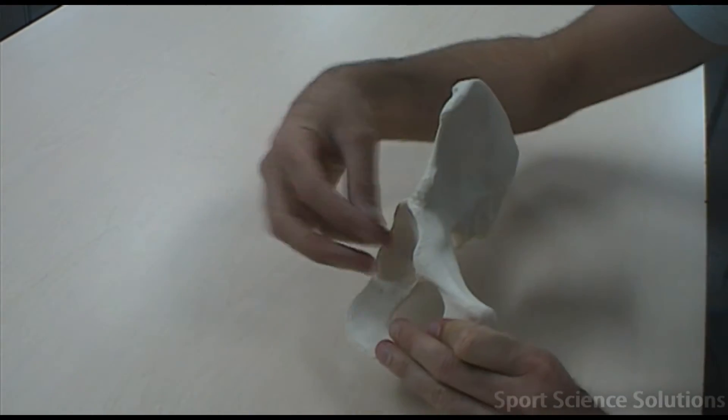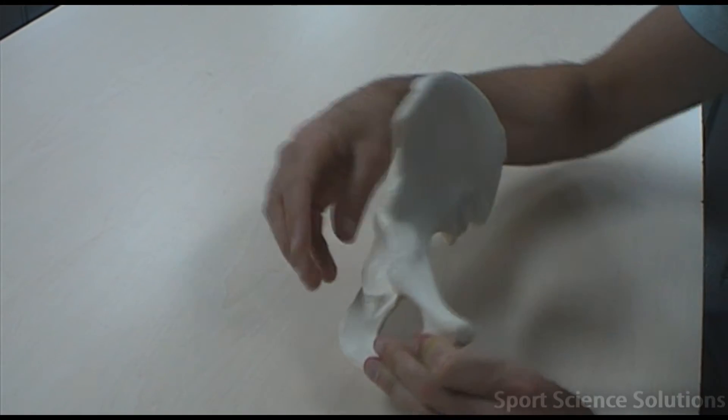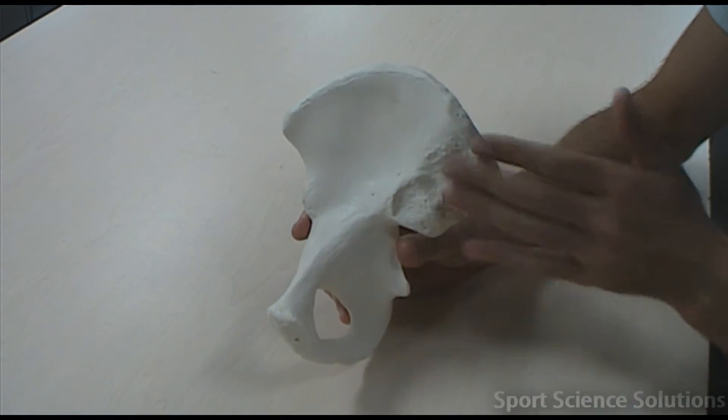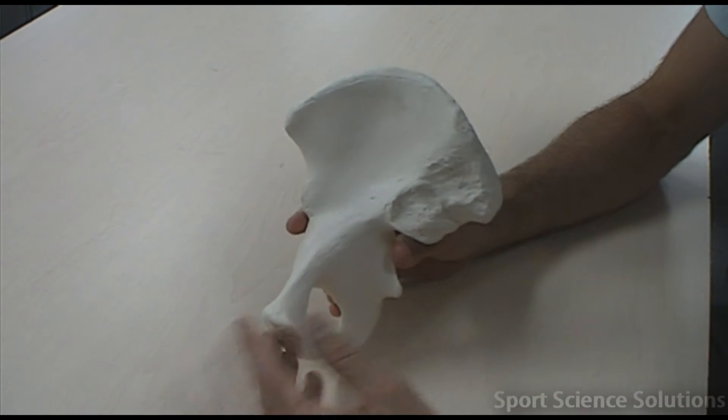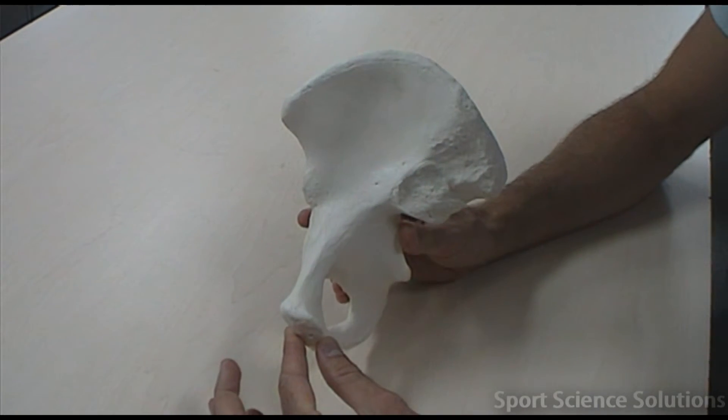Now if we've got the head of the femur on the lateral side and we've got the sacrum edge on the medial side forming the sacroiliac joint, then this must be a right coxal bone.